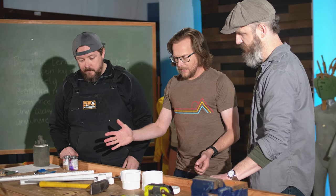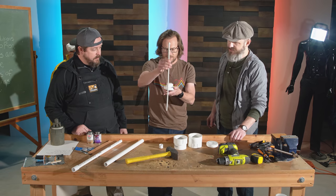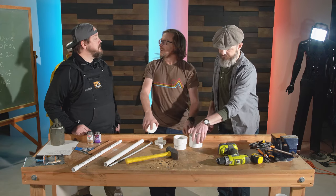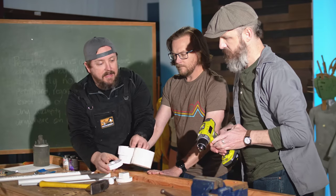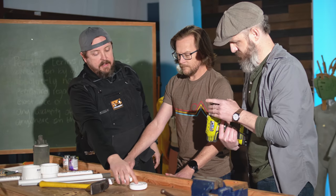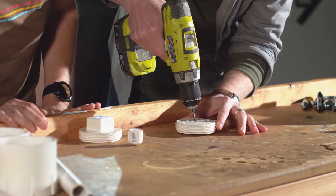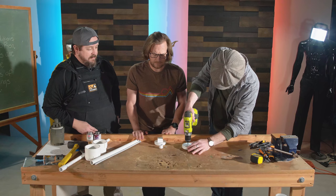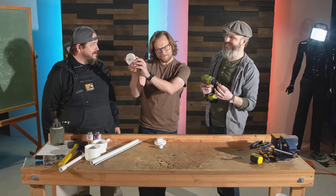Now that the real one is gone I don't know that I could recreate it, but if I were to guess we'd drill holes here. We should begin at the bottom. We want to drill a hole right in the center — grab the drill bit. The important part is you've got to get that as dead center in that hole as possible. Straight up and down. That's pretty close to the center — good enough.